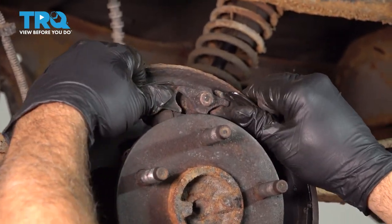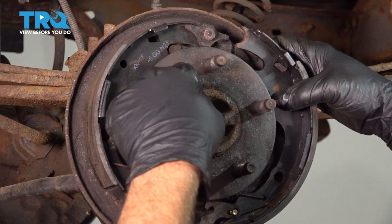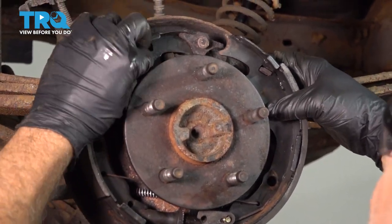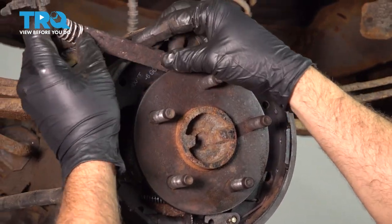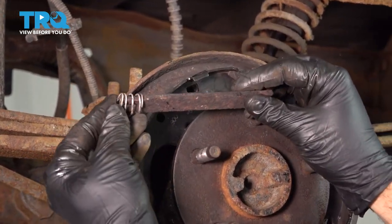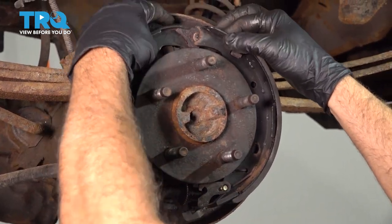Let's go ahead and separate our shoes up at the top, running right across our axle hub — our axle face. We have this beam here with a spring on it. The spring faces forward, and it's basically positioned right between the two brake shoes.